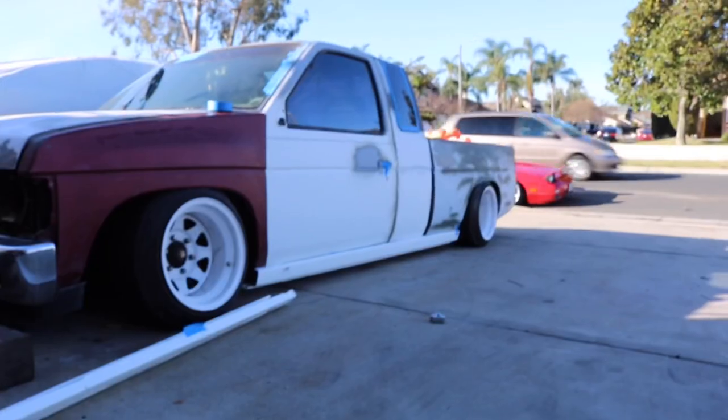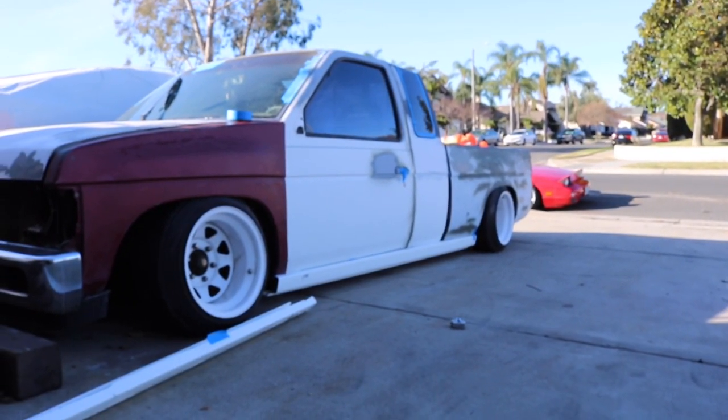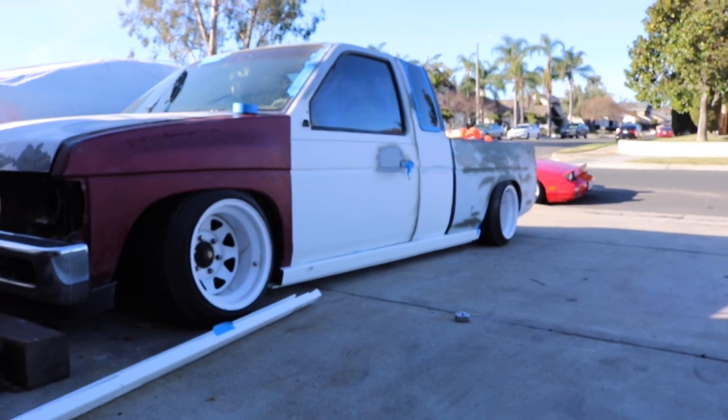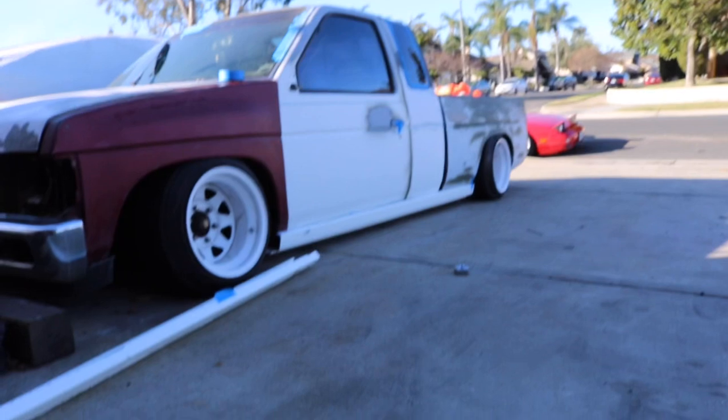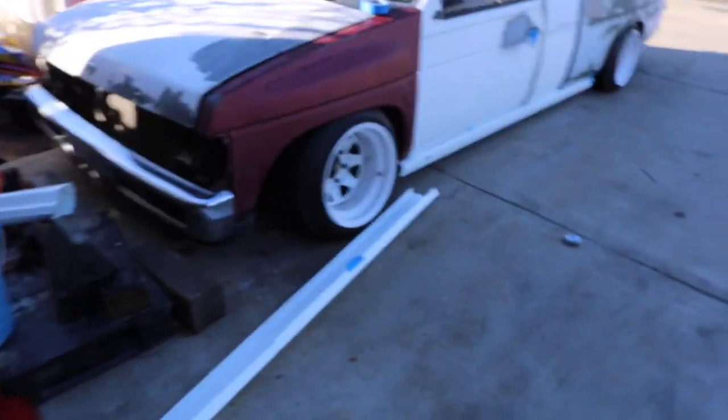I got this side pretty much done the same way I did the first one — I just didn't record it because it's the same process. Now all I have to do is trim it to fit a little tighter. You can see there is a very slight gap overall. They're looking pretty good, and the best thing is I can always add on to them, extend them, make them look lower, or modify them — and they're only four bucks each, so it's pretty much a win-win.